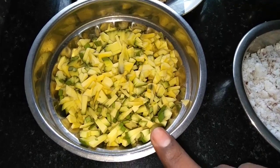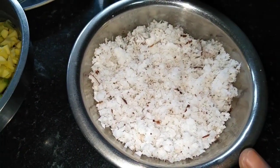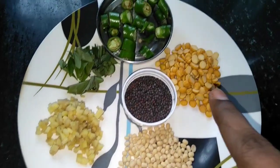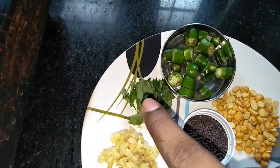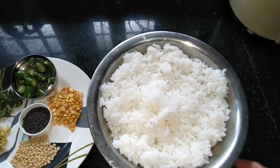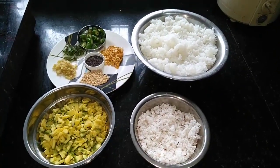I will add the mango. It has a taste of the mango. Now I will add this mango and coconut rice.